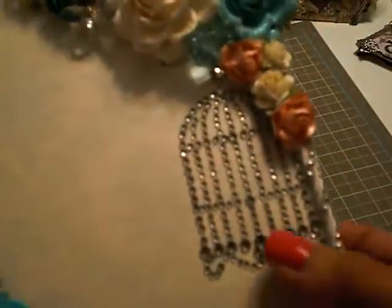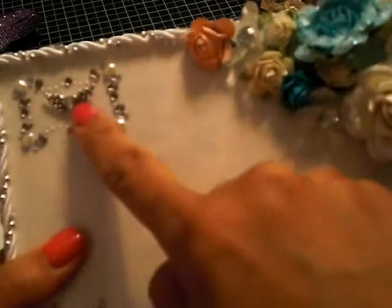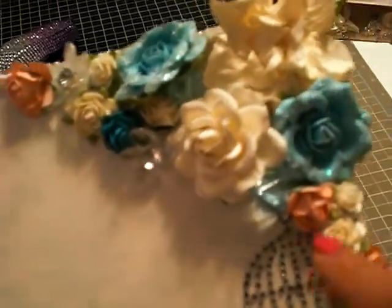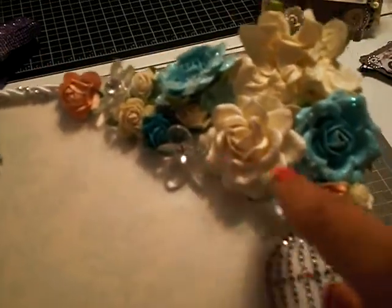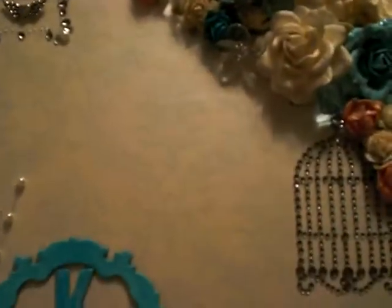This is a bling birdcage from a Prima set that came with a butterfly, a bird, a birdcage, and a silhouette of a girl. This is a Martha Stewart frame with just the charm here. Also some crystal flowers, Prima I Am Roses, and these little crystals — I want to say I got them in a RAK but I don't remember from who, so I'm sorry girls.